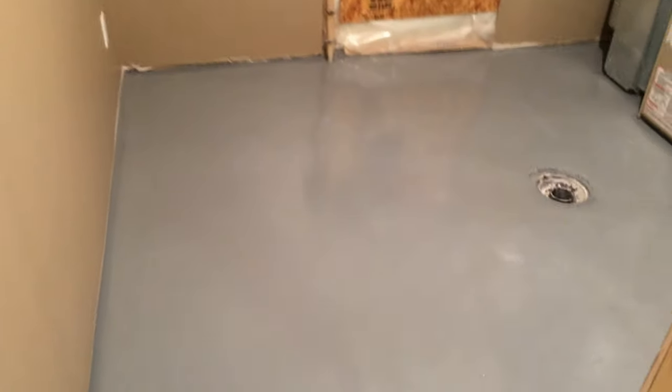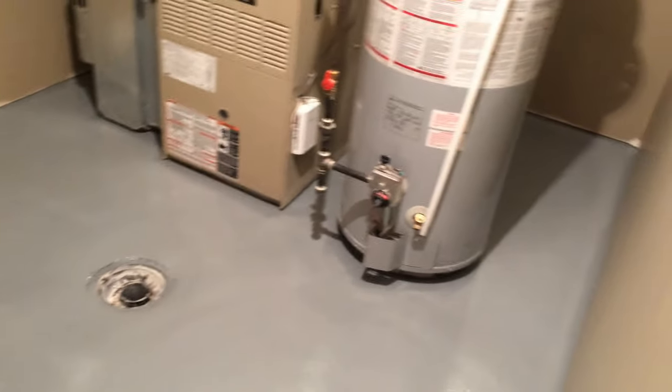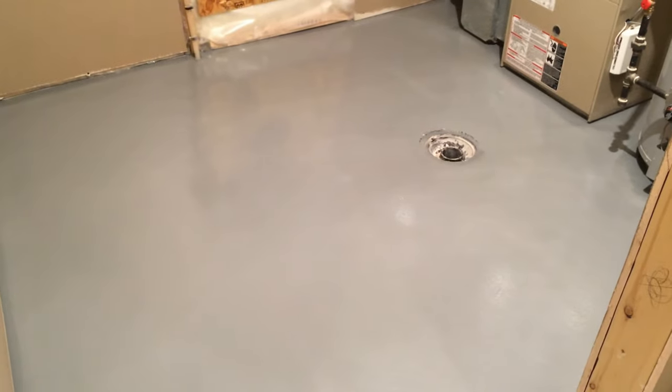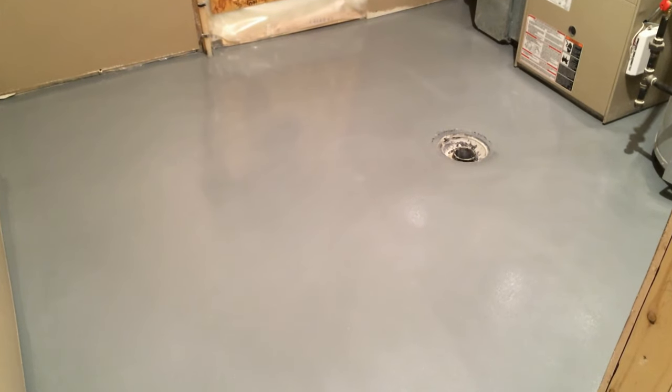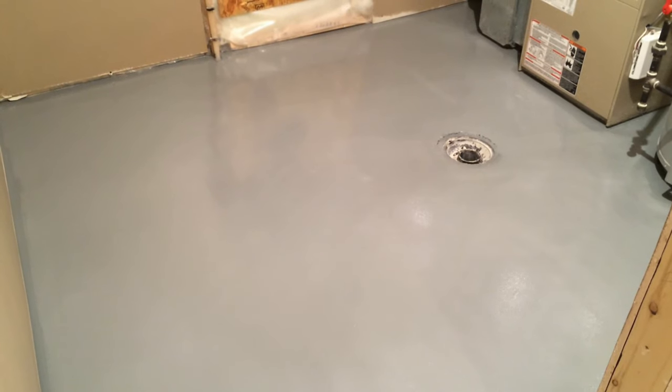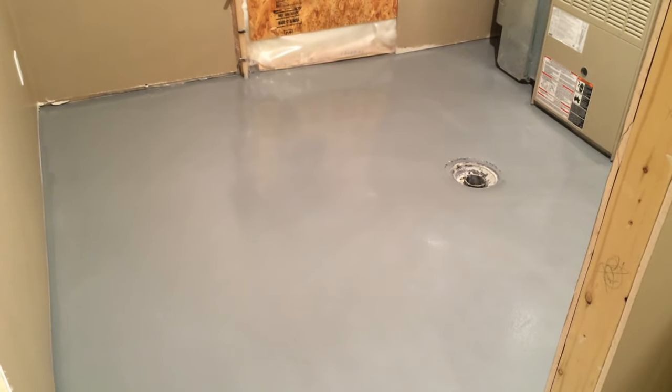And that's it — all done. Painted. Looks great. That's how you can paint your concrete floor. It keeps the dust down, makes it a little easier to sweep, and just gives it a bit more of a finished look. Thanks for watching.